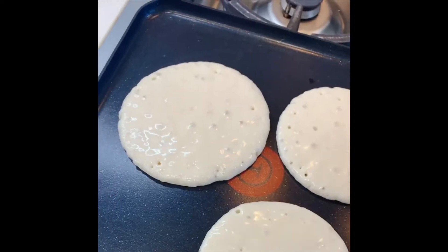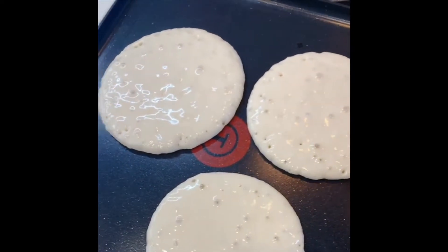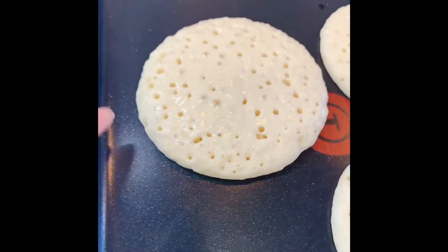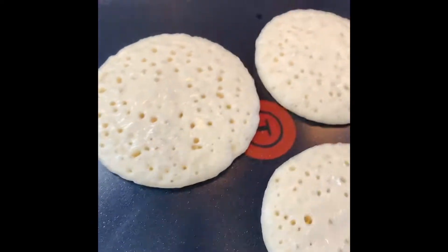Usually it takes about one minute. Look at all the bubbles surfacing. So when you see the outer rim is cooked, that means it's ready to be turned over.